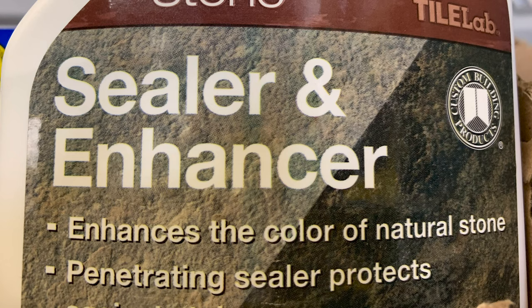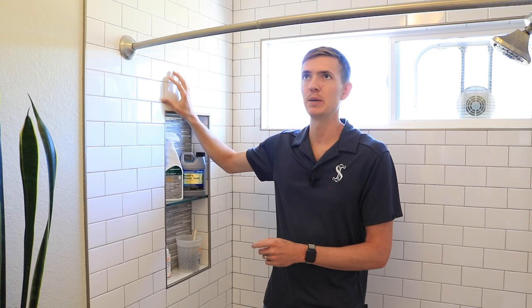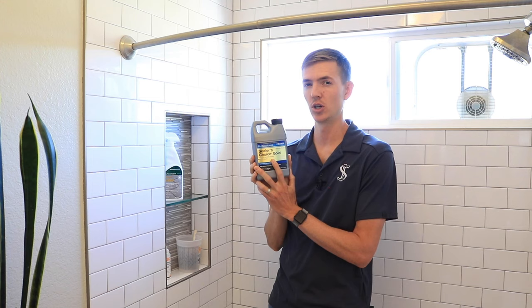One thing to consider is that certain sealers also have what's called an enhancer. They're a sealer and enhancer combined, and those are usually used when sealing a granite countertop or maybe some terracotta tiles where you want them to have that wet look — darker and maybe a little bit shiny. These standard sealers aren't going to change the look of it at all, maybe just a tiny bit, but not noticeably.